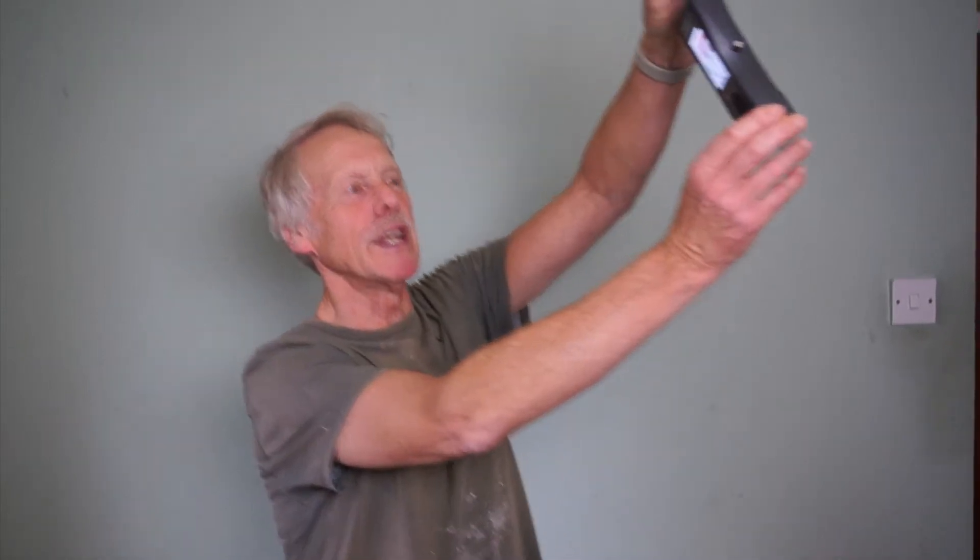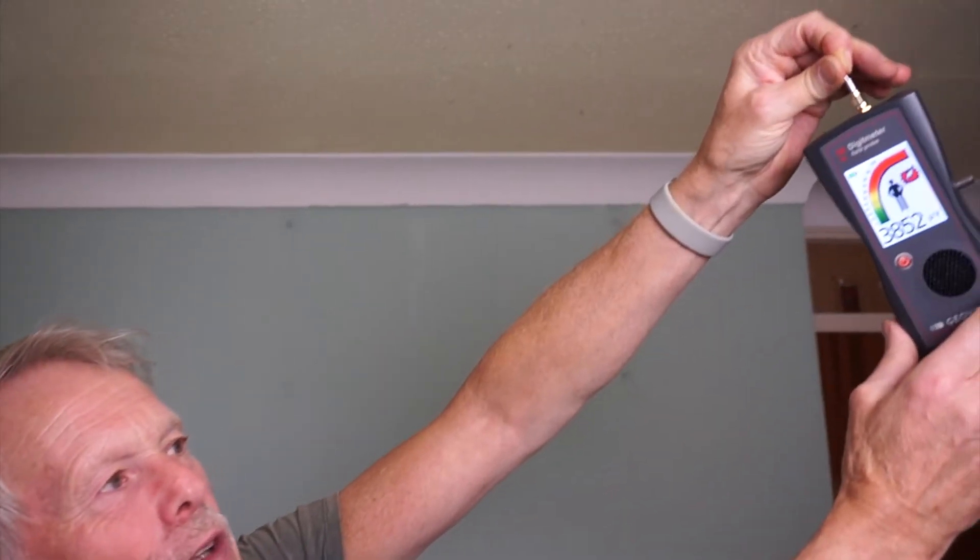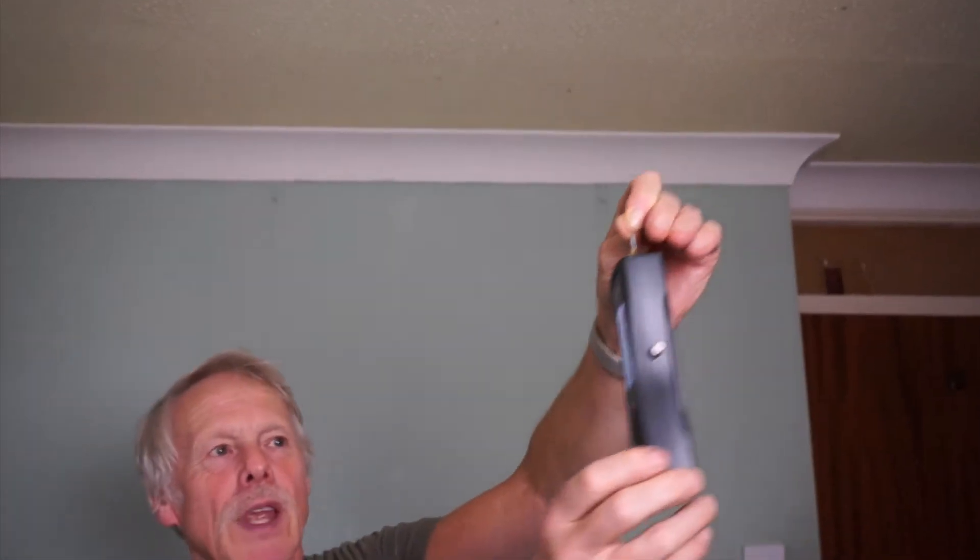We're going to shield this room this morning. First of all we'll look at the readings — the high frequency readings in the room now — about 4,000 microvolts, and then we'll see how that comes down when we've shielded it.